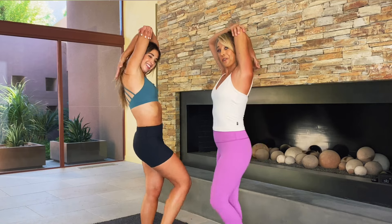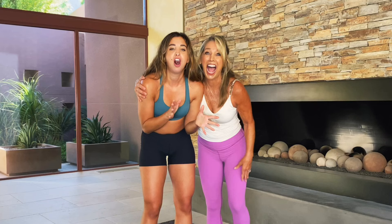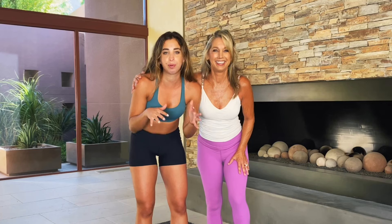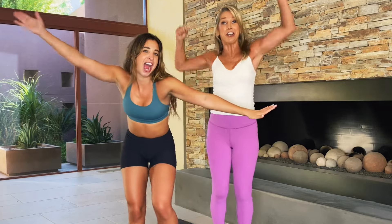We're doing so great today. I'm proud of you. Make sure to follow both my mom and I on social media — at Denise Austin, at Katie Austin. We both have hundreds of in-home workouts on our programs as well. We'll link everything down below. Love you guys. Stay fit. Stay healthy. You can do it.